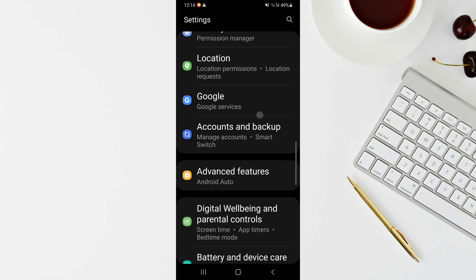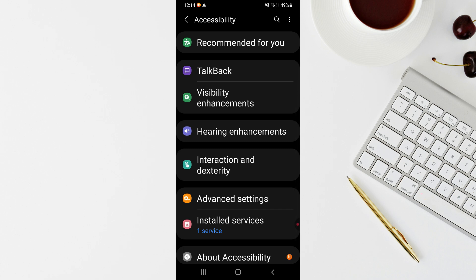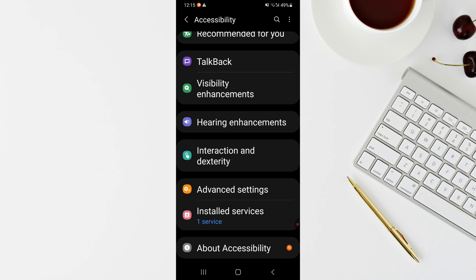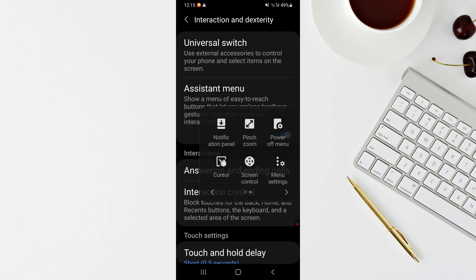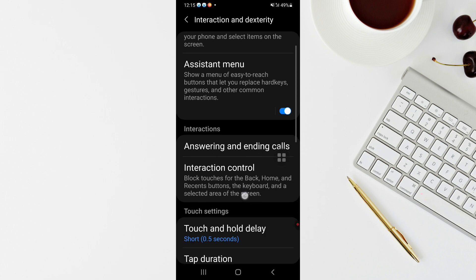Next, go back to Settings and scroll down to Accessibility Settings. Tap on it, then go to Interaction, and you'll see an option called Assistant Menu. Tap the switch to turn it on. This enables a small floating switch on screen that you can tap to quickly access common functions like going back, going home, turning off the screen, taking a screenshot, or adjusting volume. It's like a shortcut and much easier for elderly people to use.